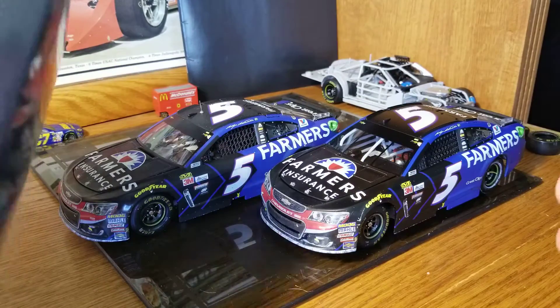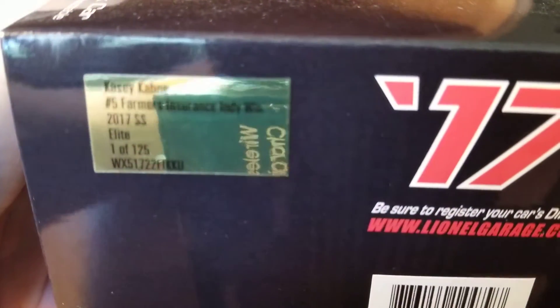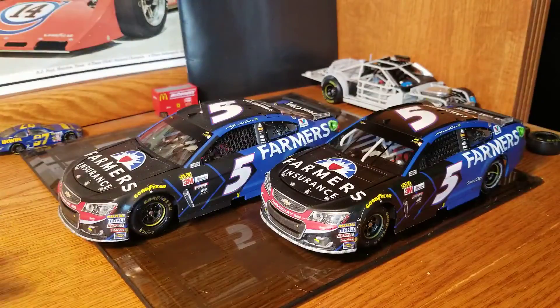I don't have the Kane ARC box out here. The production number was 125 for the Elite, and the race win box is the exact same — it's the standard race win box with the logo, a render of the car, the schedule, production number, and all that. Nothing super crazy you're missing out on.